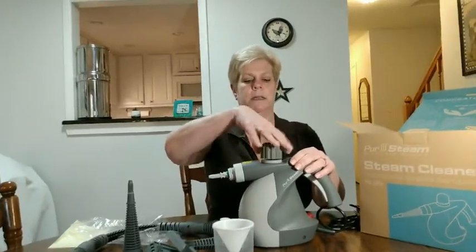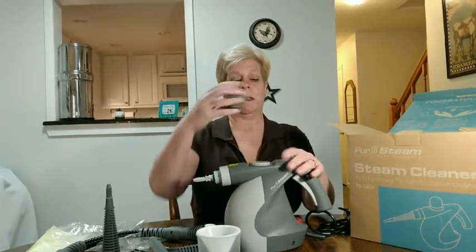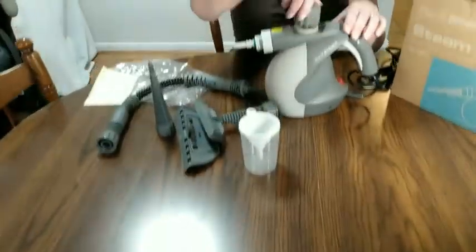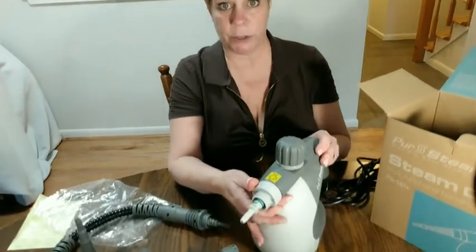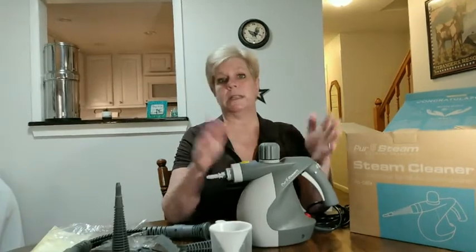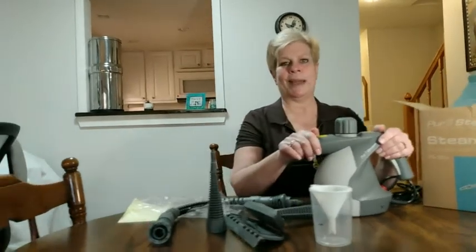It has a nozzle up here where you put the water in. There's another safety feature: once the machine comes up to pressure and the cap has been put on, you cannot take it off. This is where all the attachments fit onto it. This is a great product for the price range — this is not a paid endorsement, just something we found that's helped us tremendously with a lot of our honey-do lists around the house.